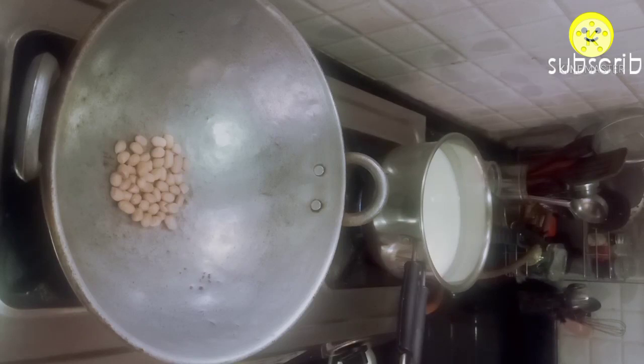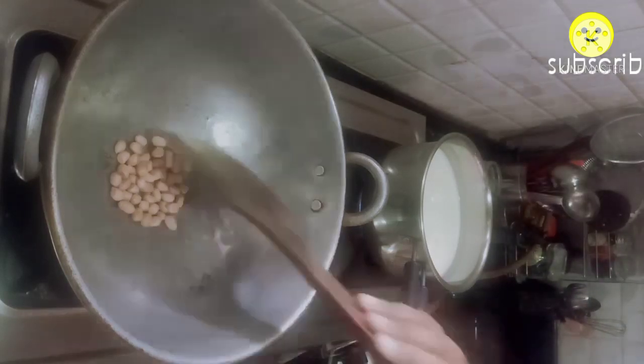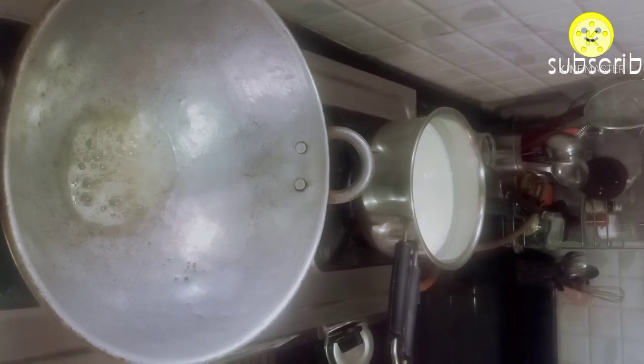On the other hand, I kept the kadai and I am going to dry roast the peanuts first. This is an optional step — if you want, you can add them directly into the oil. Once peanuts are roasted, transfer them to a plate. Add two spoons of oil, one spoon of mustard, one spoon of cumin, one spoon of urad dal, one spoon of chana dal, and the roasted peanuts.